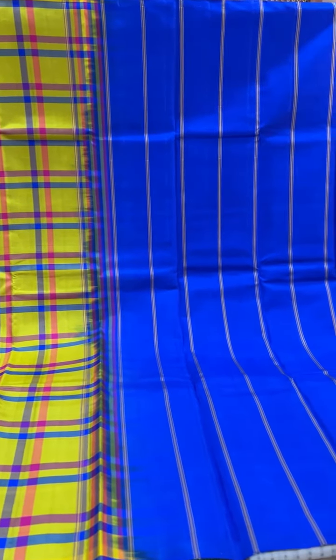This one is a beautiful neon yellow. It's a bright saree with a bright contrast. It's got the dark pink checks with the dark blue.